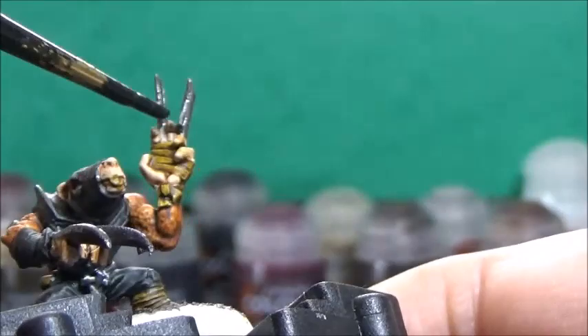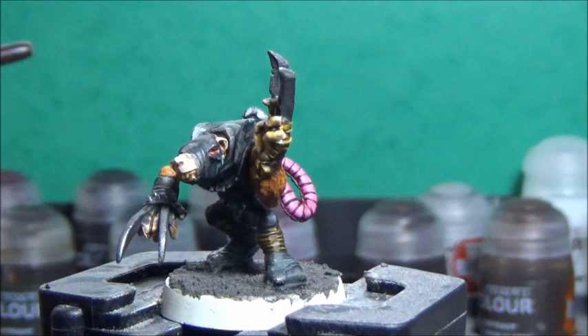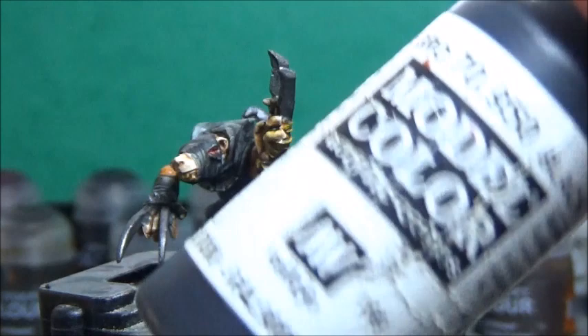Now that the wash has dried and the texture has fully settled, I'm going to dry brush the base with some Taminatsu Stone. Then I'm going to paint the base rim with some black — any black will do. And then I'm going to give the model some matte varnish and add some tuft to the base, and we'll be done.